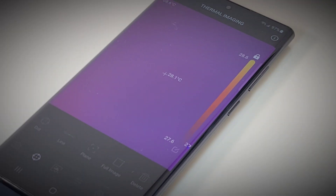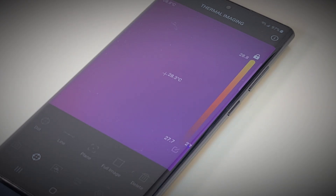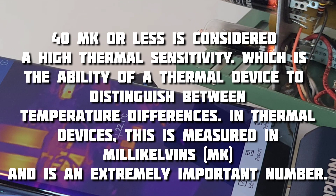At this price it's just insane. You can change contrast, image rotation, and put up to three hot spot locations on screen to monitor specific areas over time. In terms of thermal sensitivity, this has a rating of 40 mK. Thermal sensitivity is the ability to distinguish temperature differences — the lower the number, the higher the sensitivity. Anything under 40 mK is considered extremely sensitive, making a huge difference in adverse conditions like fog, smoke, and dust.